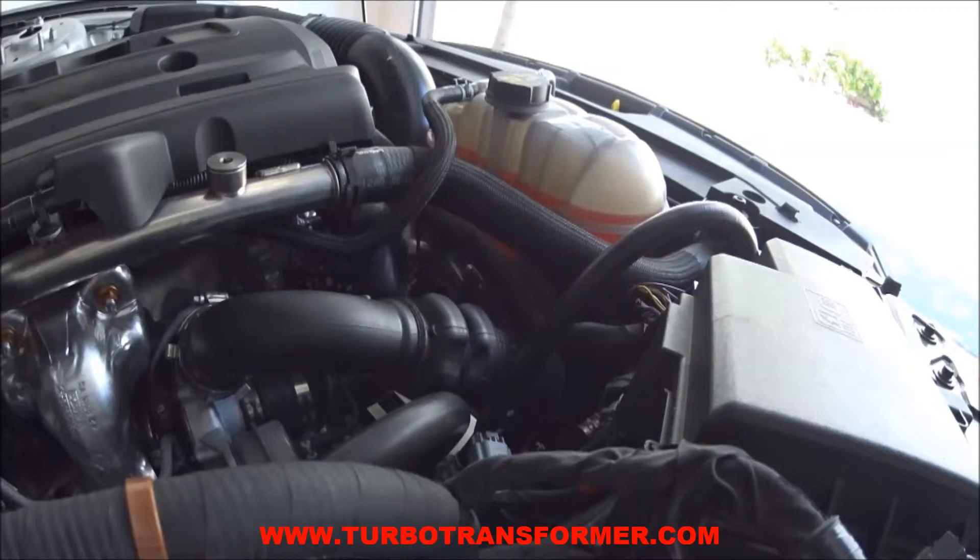Verify your work by starting the engine. Remember to reinstall the lower under tray before driving your vehicle.